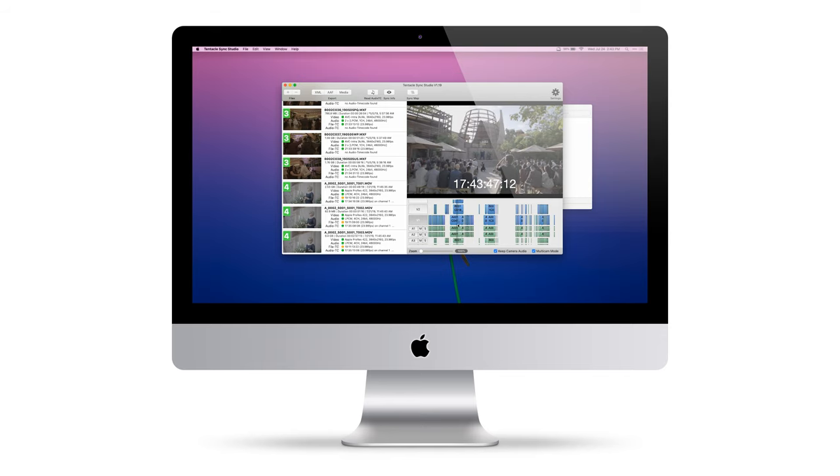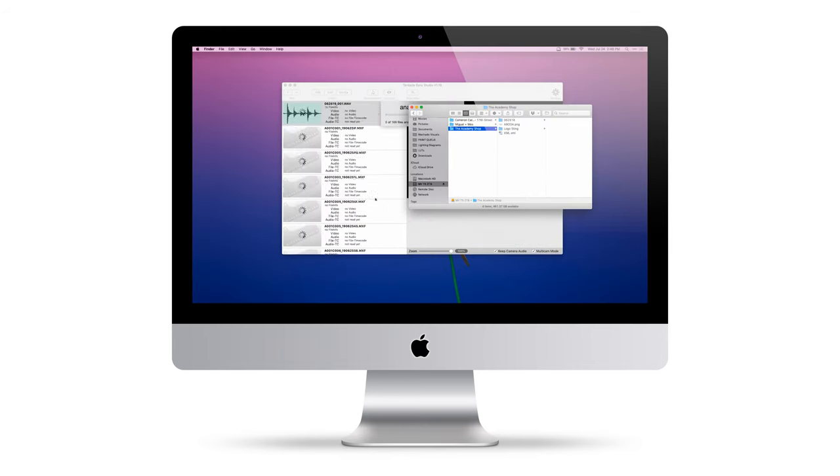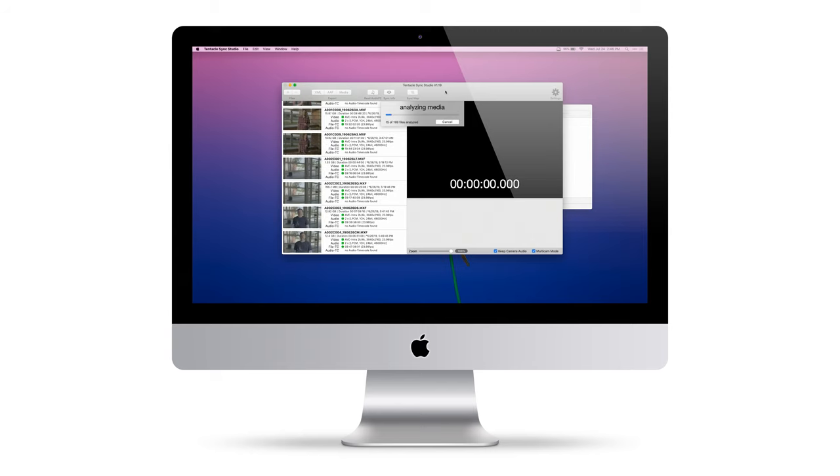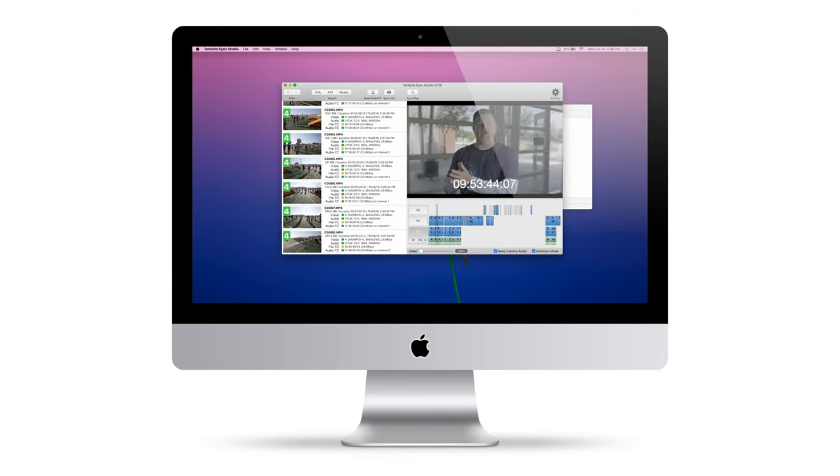Another issue I ran into is with xAVC footage, specifically xAVC-L. Sony cameras that use this codec might run into issues since Tentacle Sync Studio doesn't support long GOP formats, so if you're using an FS5 or FS7 in xAVC-L, consider changing your codec or using something like an Atomos recorder to get around this issue.